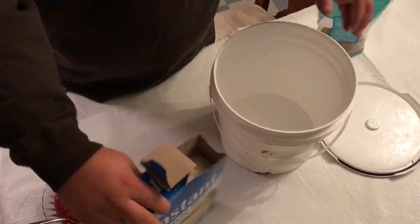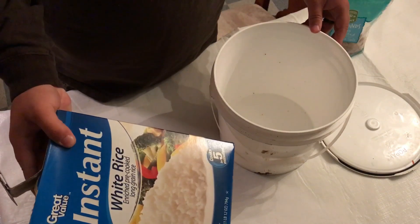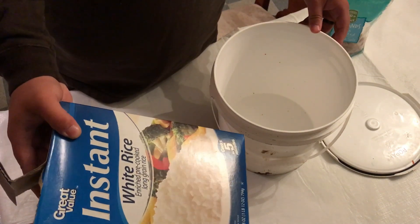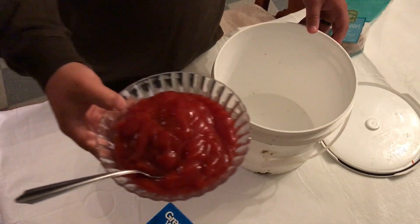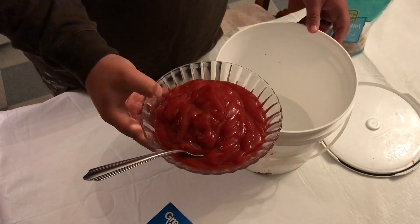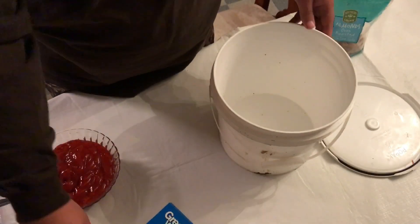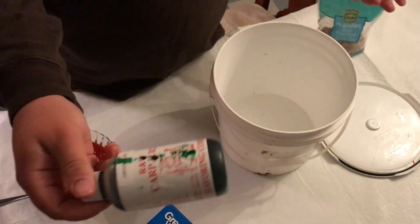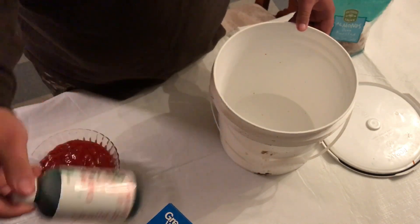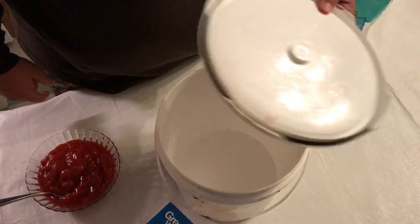Here are your ingredients: you need a 28-ounce box of instant white rice, 24 ounces of ketchup — that's three cups — and flavoring. I'd use green grape today. As for how much flavoring you want to use, I wouldn't use no more than half a bottle. And you'll need a bucket with a lid.